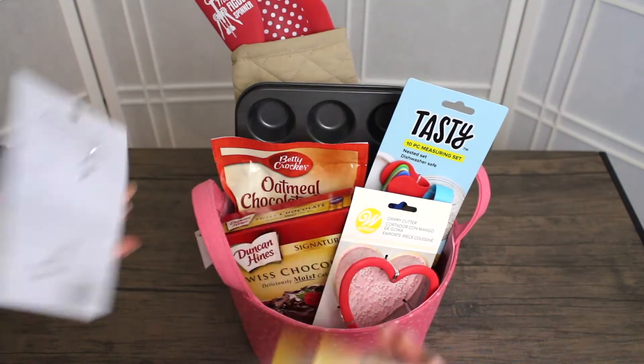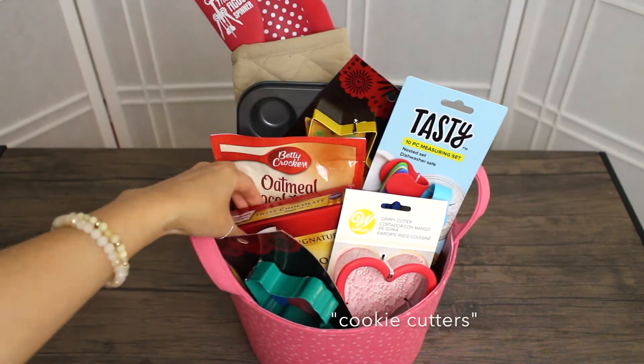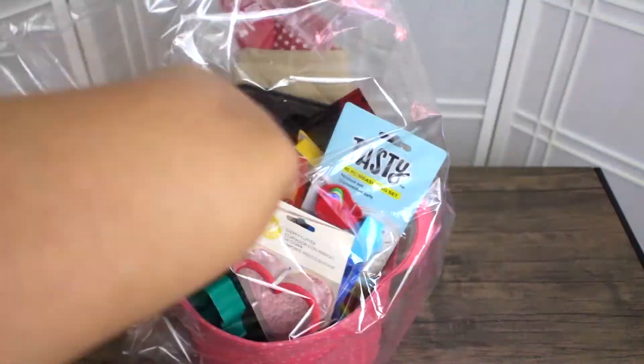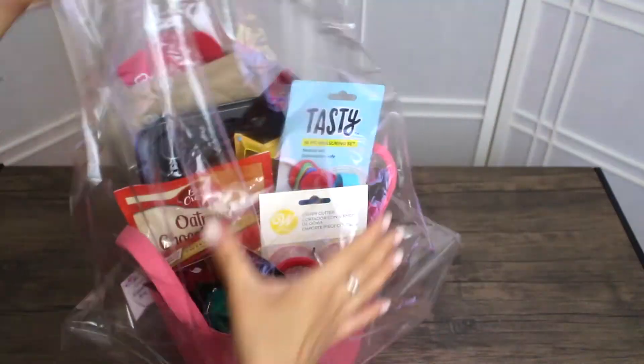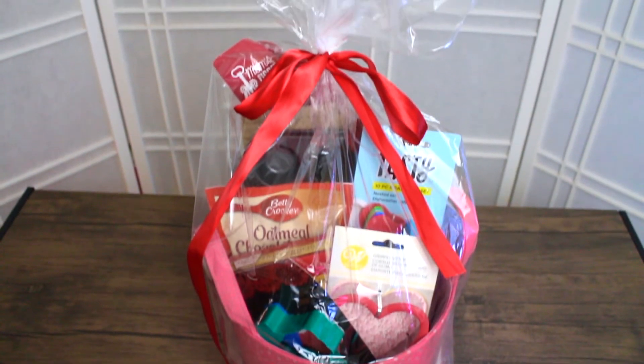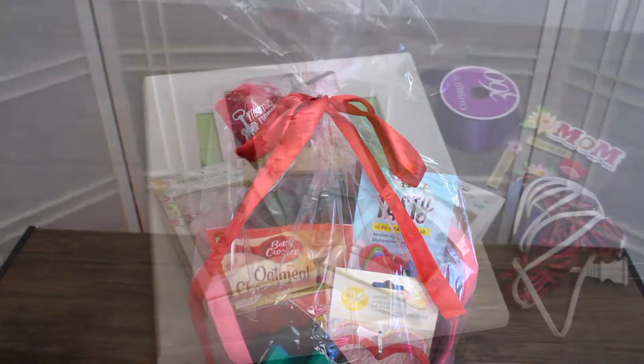And adding more cookie jars. I had to put the Texas one in the front because I live in Texas. And here I'm just showing you putting it in the gift bag — you can do it again with or without the gift bag. And this is the result of it.